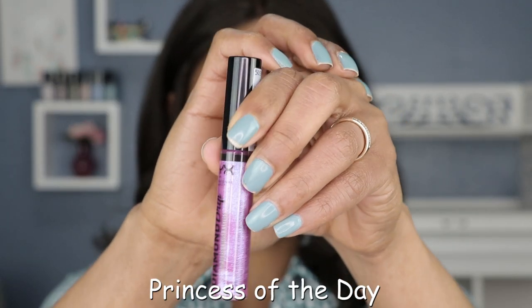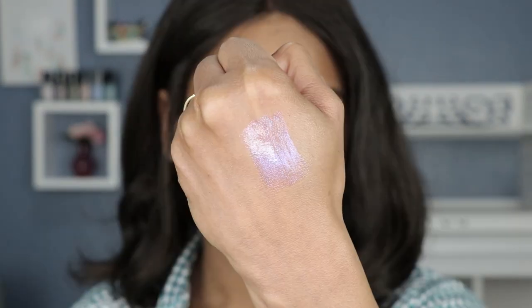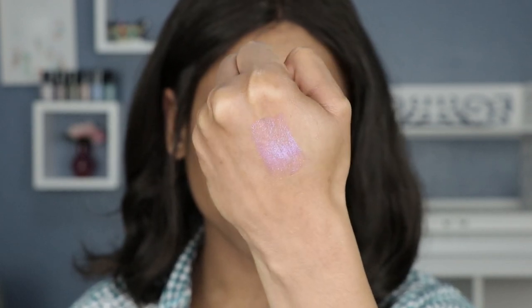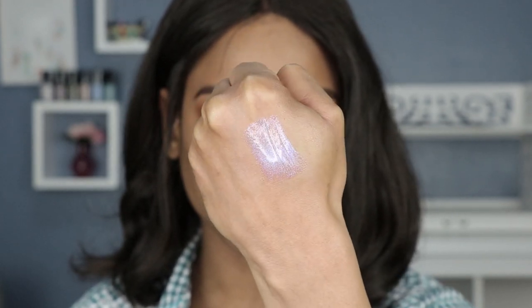The second shade is called Princess of the Day, and this one is described as a sheer violet base with blue and violet dual chrome glitter. I actually like that name — that's a pretty cool name.